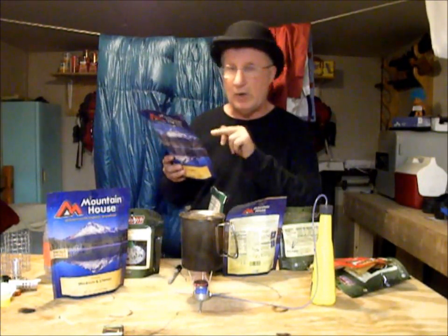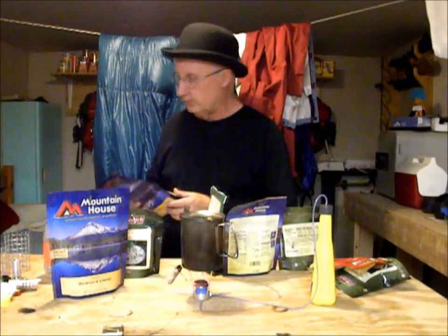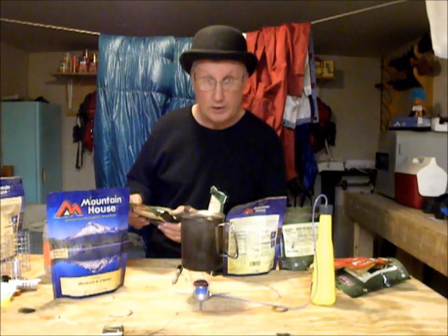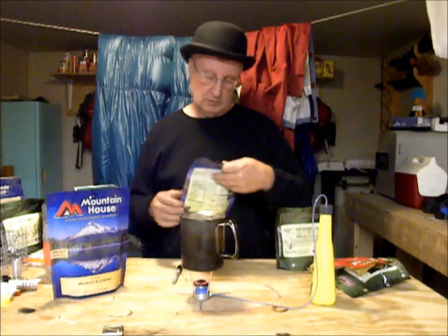Let's just read the instructions on them. This is Mountain House Chili Mac and Beef: carefully add two cups of boiling water. This is Coleman Allegheny Alfredo noodles: pour 12 ounces boiling water. Ramen noodles, step one: boil two cups of water, add noodles to boiling water. Bear Creek: bring water to a boil, add contents, simmer. Scrambled eggs and bacon, Mountain House: carefully add one cup — eight ounces — boiling water.